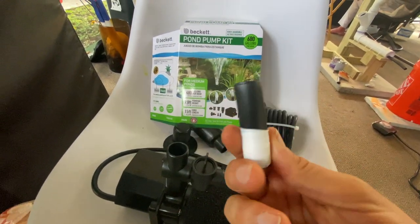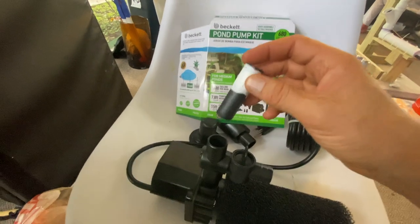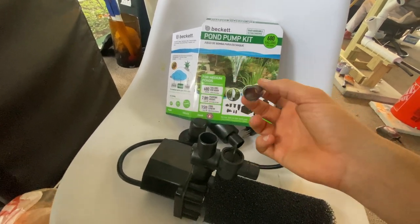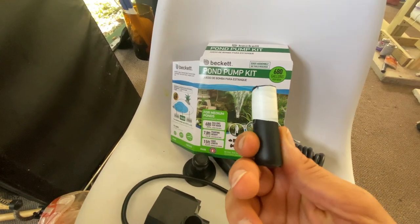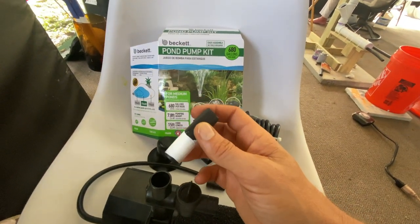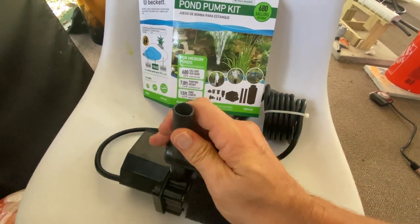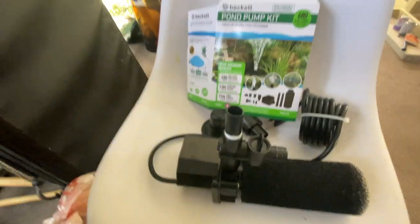The irrigation tubing I'm using is not necessarily the right size for this upspout. You can see it kind of fits in, but it doesn't actually stay because this pump would just pop it right out. So what I did is I used Teflon tape and wrapped it around the irrigation tube as a test, and it actually fits in there pretty snug.